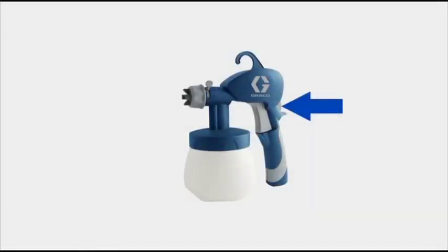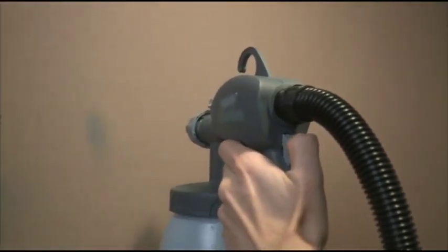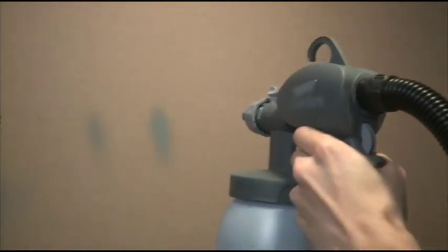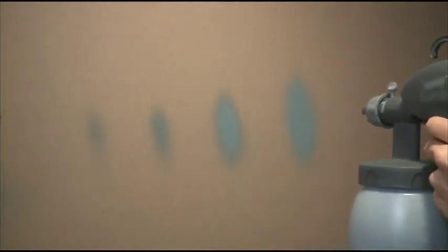Start with the paint flow dial at its minimum setting, so that the trigger cannot be pulled. The paint flow dial gives you maximum control of the quality of paint being sprayed. Gradually open this up until you are comfortable that you can keep up with the flow rate of the material that you are spraying.